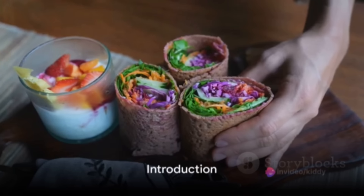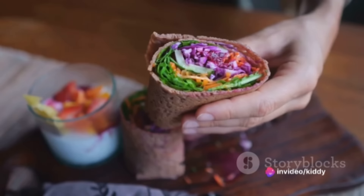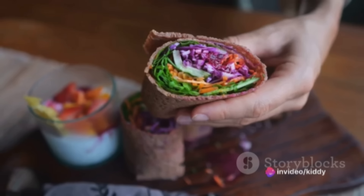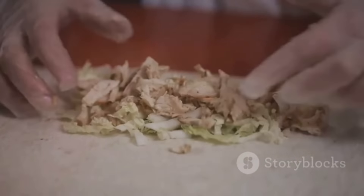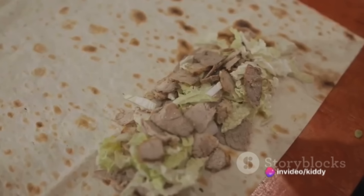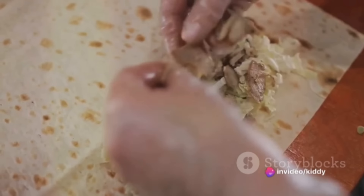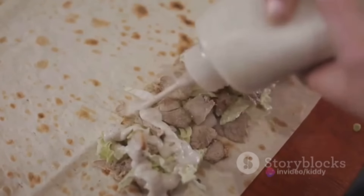Ever wondered what's a quick and delicious lunch option for your busy day? How about a versatile, customizable, and oh-so-delicious veggie wrap? Gather your ingredients: you'll need whole-grain tortilla wraps, hummus or your favorite spread, a rainbow of sliced vegetables, perhaps some cheese, and maybe even a protein like chicken or tofu. Don't forget fresh herbs for a burst of flavor.